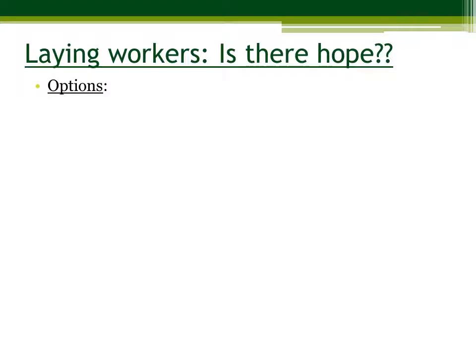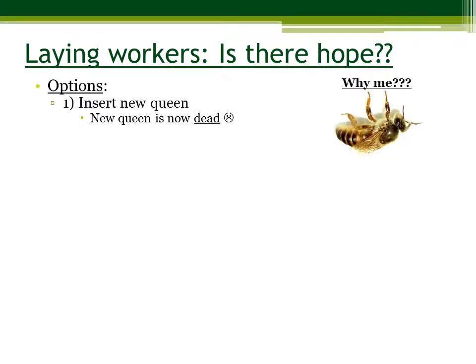Is there hope if you have laying workers? Yes. First of all, you can insert a new queen, since the old queen was dead. You can also combine a queen-right nuke or hive with the hive that is without a queen.